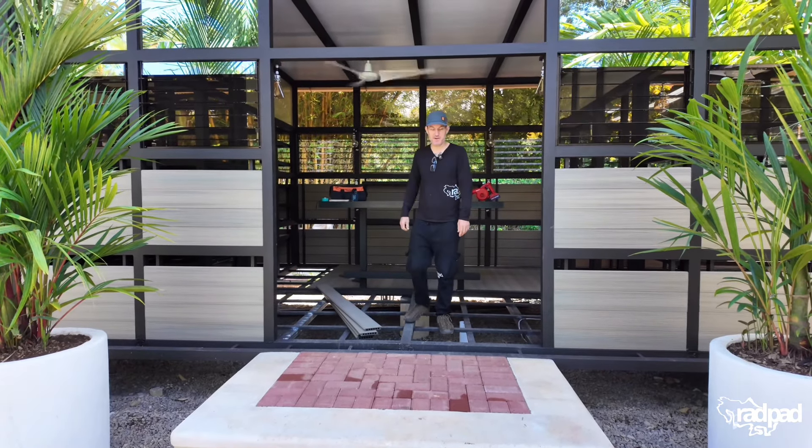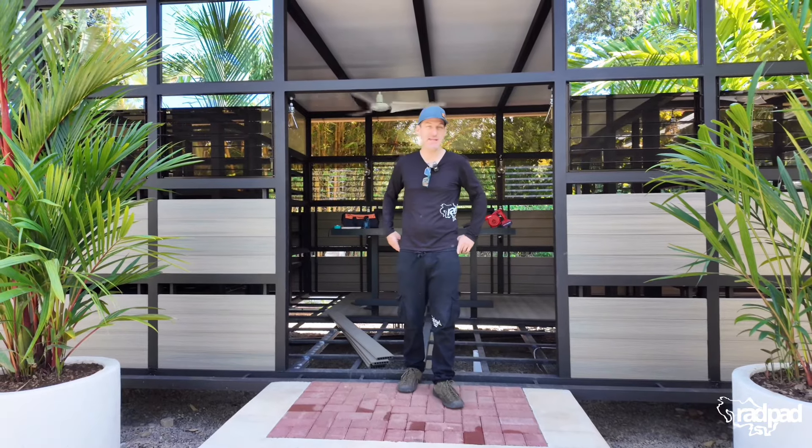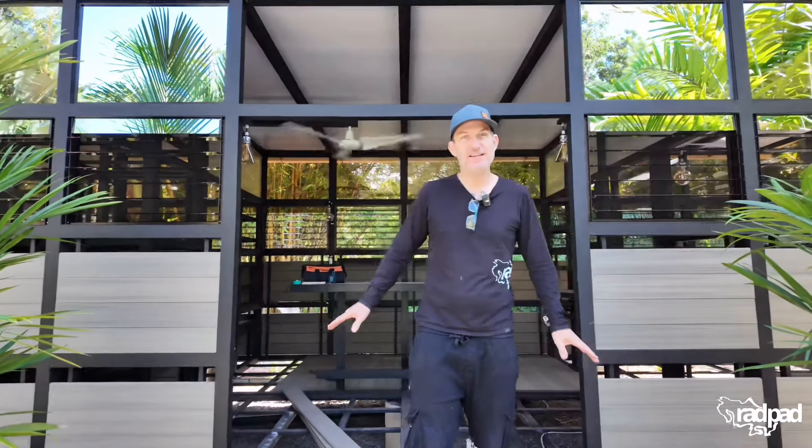Another fantastic morning, similar to the other ones we've been having recently because things have been getting done. It feels so good to have the electricians done. We've cleaned up and it's just nice and neat and everything works, which is A+. We're going to get a couple more light bulbs for the bathroom.